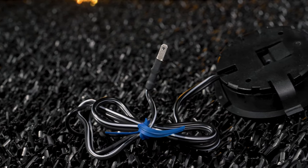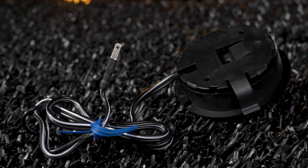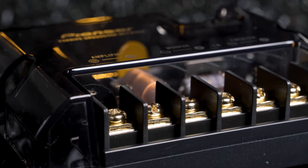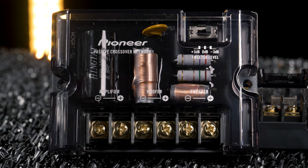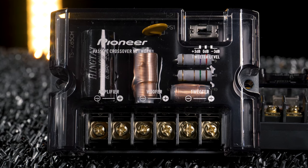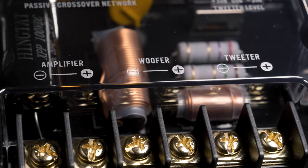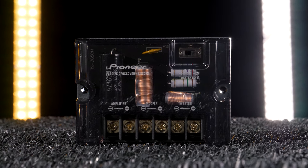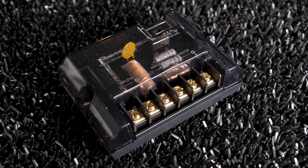The only downside is they do not come with multiple fitment options, but a clever installer can make them work in any scenario. The external crossovers feature high-quality components and selectable 3-level tweeter control, so you can match the tweeters with the woofers. They have also been designed to allow easy placement in door panels, under dashboards, or in kick panels.